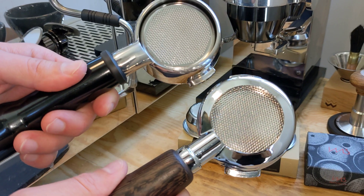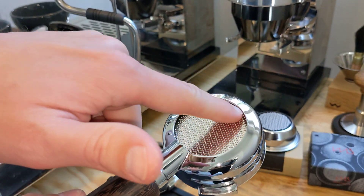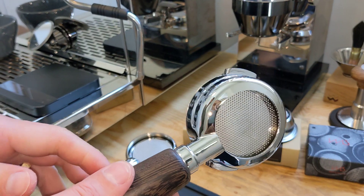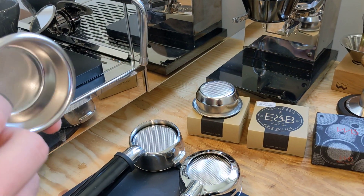So I think if you have a perfect cone and a shot is flowing well you probably won't get any shots outside or any fluid into this area here. But if you are getting that, one solution — because I started using a new basket — is the E&B basket.